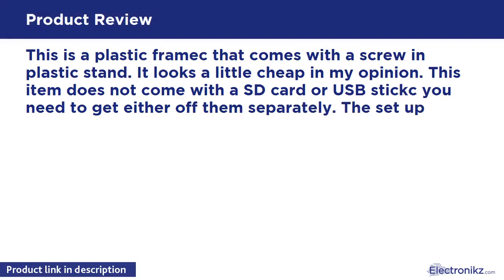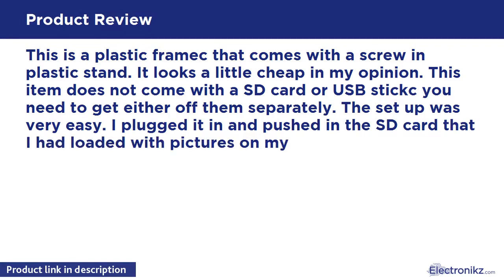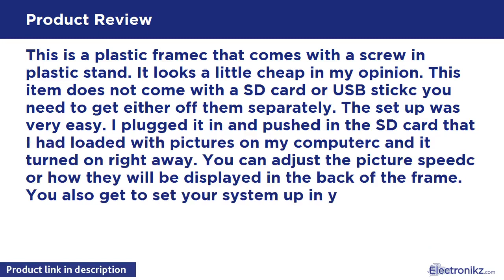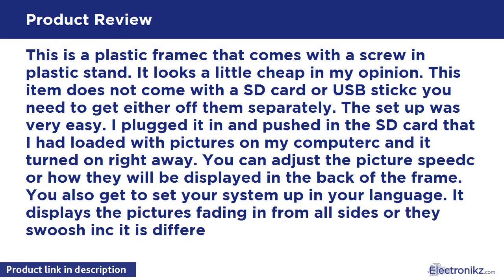This item does not come with an SD card or a memory stick — you need to get either of them separately. The setup was very easy. I plugged it in and pushed in the SD card that I had loaded with pictures on my computer, and it turned on right away.